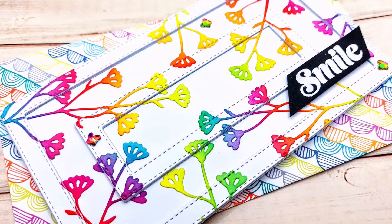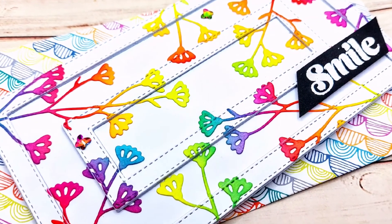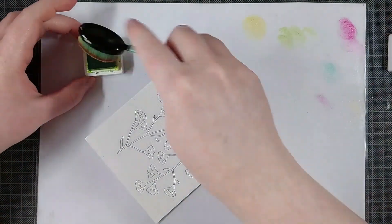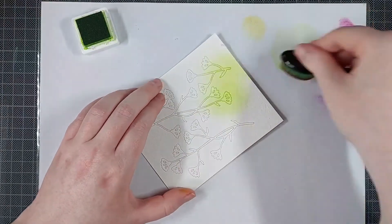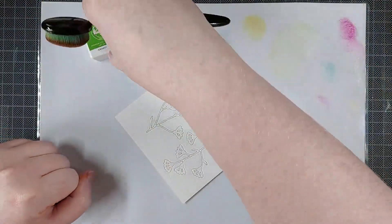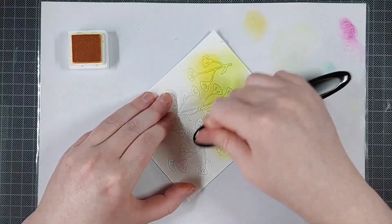Hello everyone, I'm Lien and I'm so happy to be sharing another floral card on the Crafty Meraki YouTube channel today. I love all the floral dies from the latest release and I'm not yet done playing with them, though I promise my next video will focus on some of the stamps instead. For today's card, I am using the April dies by Crafty Meraki.